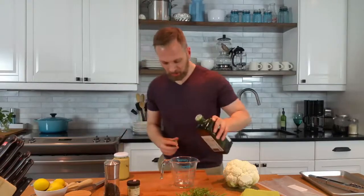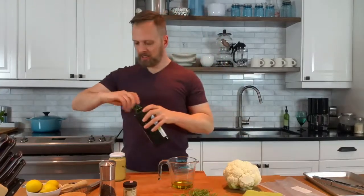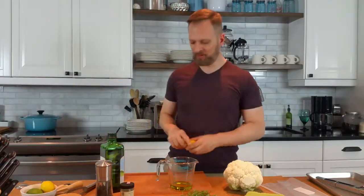We'll put our cauliflower aside for the moment along with our fresh herbs and get on to making a marinade that we will ultimately soak our steaks in for about an hour up to overnight. For this size cauliflower I like about a quarter cup of olive oil, the juice of two lemons, and then a couple of other seasonings.